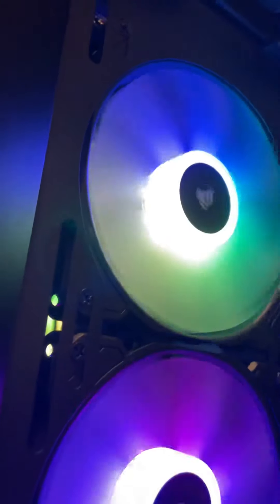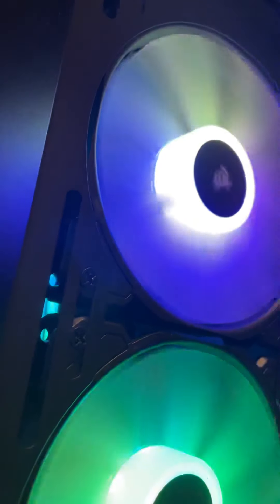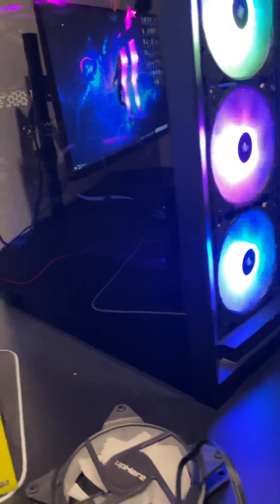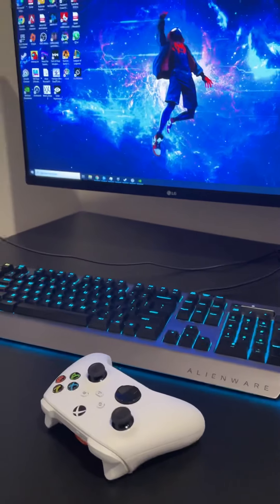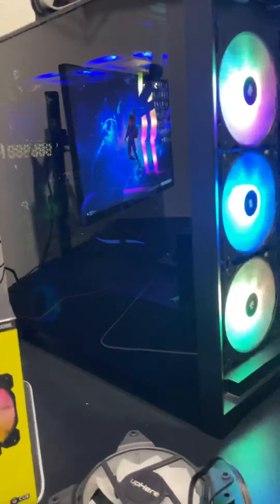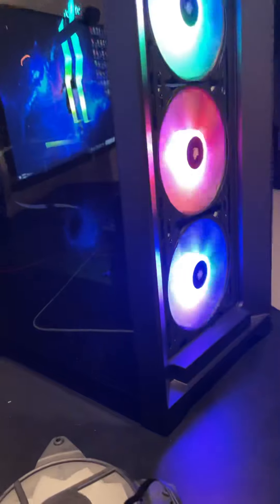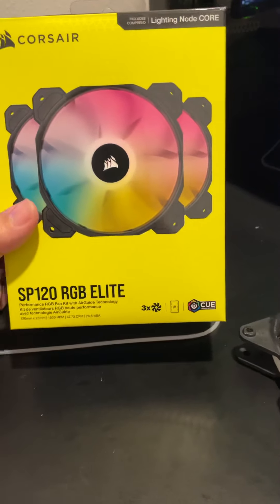I don't know if you guys can hear them — that's them running right now. They're not the loudest. I typically run a fan in this room because it's really small and gets warm. My PC is right here and my setup is nearby, but most of the time I'm wearing my headset so I can't really hear them. Some people are really picky about noise, so just keep in mind they are a little bit noisier.